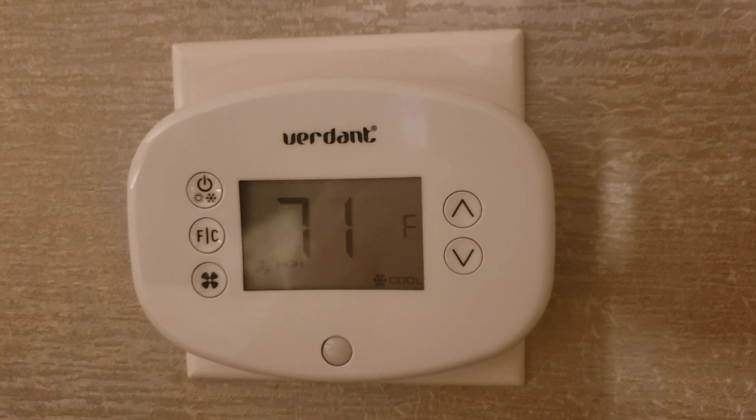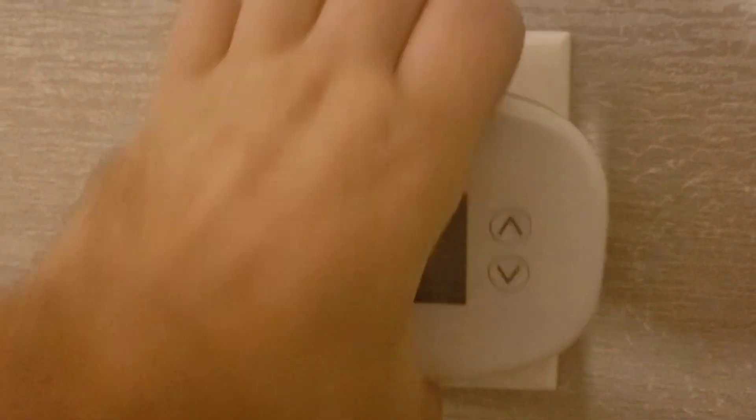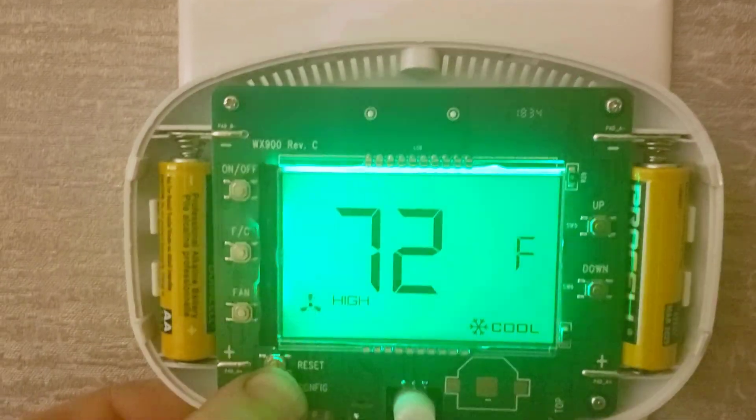This is how to set the thermostat to turn off eco mode. Move the cover, press the config button.